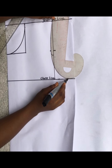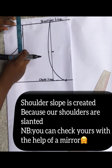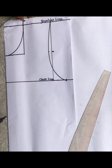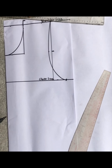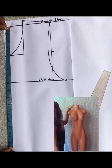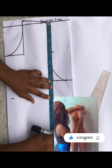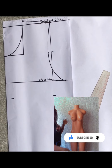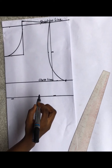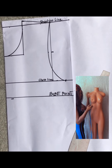Make sure all the points meet perfectly. Next, I'm creating my shoulder slope. From the point where my neck width stops, I went up by half an inch and slantly connected this to the other side of my shoulder. The next measurement is my bust point, which is from your shoulder to your nipple. Mine is 10 inches. I marked that point and connected it into a straight line, labeling it my bust point.